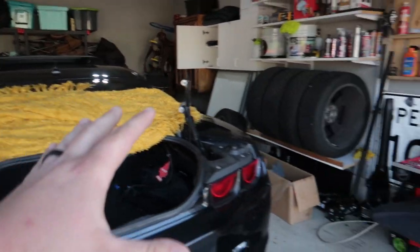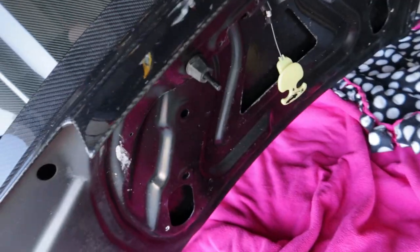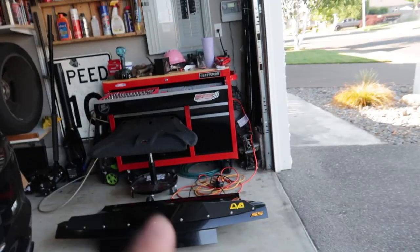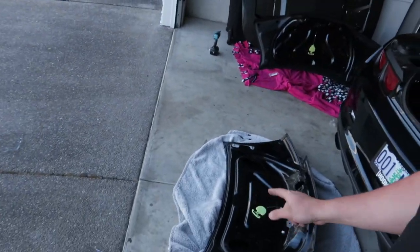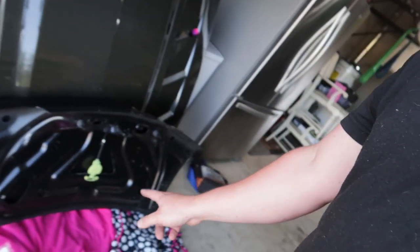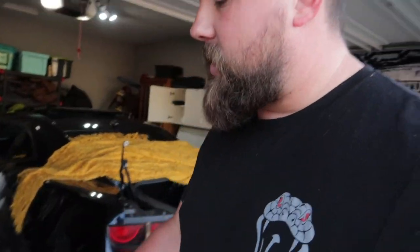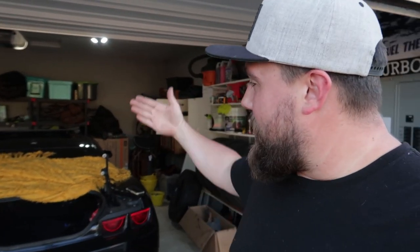Alright you guys, we have the factory trunk off of the car and on the floor. I noticed one thing with this trunk — if you notice where the hinges go, you can see where that paint is. There are no studs. So I'm wondering if I have to transfer the stud from that trunk to this trunk. From what I'm seeing, you can't pull the studs out of the factory trunk. Looking at other people's installs on these carbon trunks, they just thread in some machine screws into those holes. So that's what we're going to do — I actually have some that are black, so that's perfect. We're going to get the trunk lined up on these posts, get it mounted, and slowly close it to make sure this thing fits perfect.